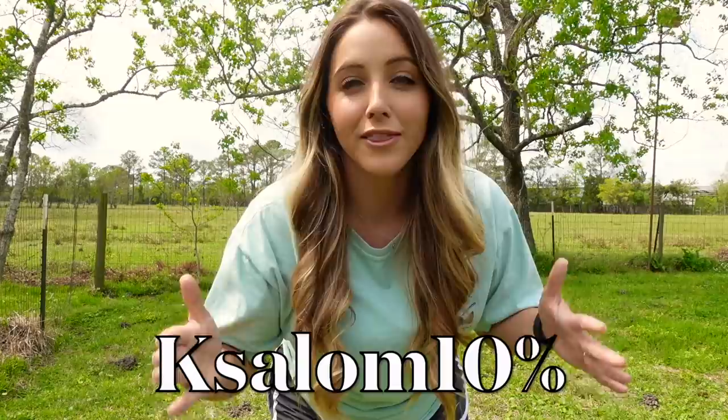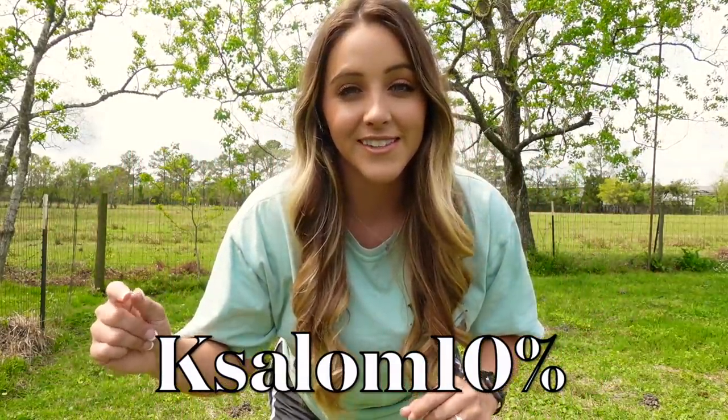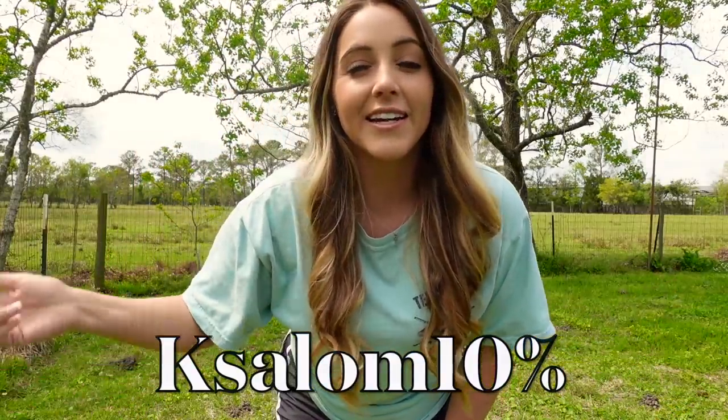Omlet was kind enough to offer me a discount code to share with y'all — it's for 10% off an Omlet Eglu coop. The code is capital K, SALOME in lowercase letters, 10, then the percent sign. I'll have it on screen and in the description with how long the promo code is valid. I'm so excited to share this chicken ownership journey with y'all — give this video a thumbs up, subscribe for more chicken adventures, and hopefully the next video will be me getting some chickens. See y'all soon, bye!